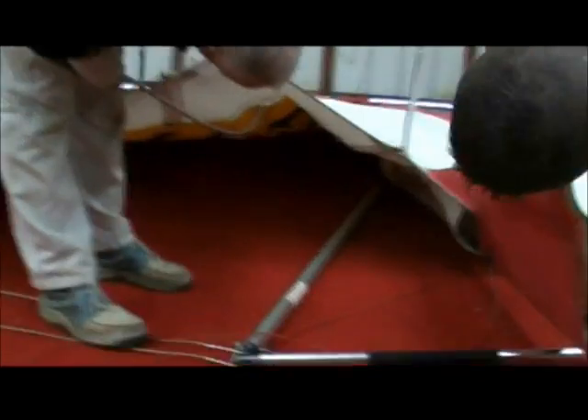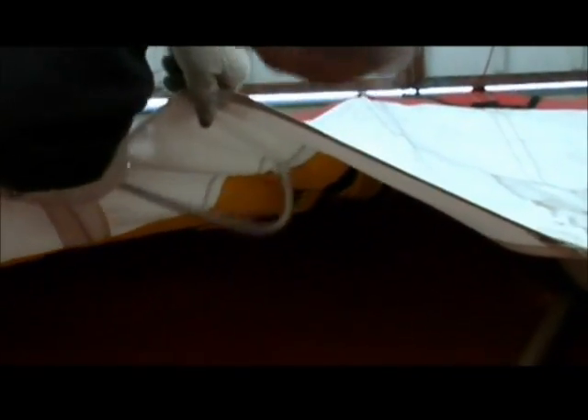Now if you look underneath, when you put these in it's difficult to see. Can you see the pocket there? You put the battens in upside down, put it in a little bit, and then you turn it down.